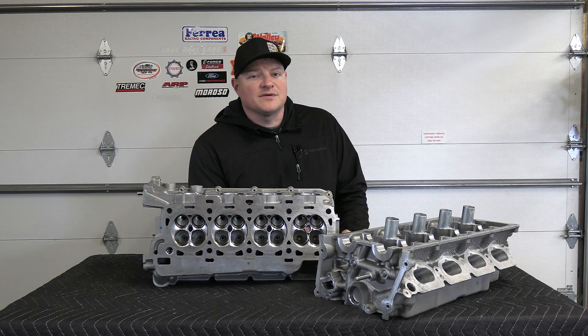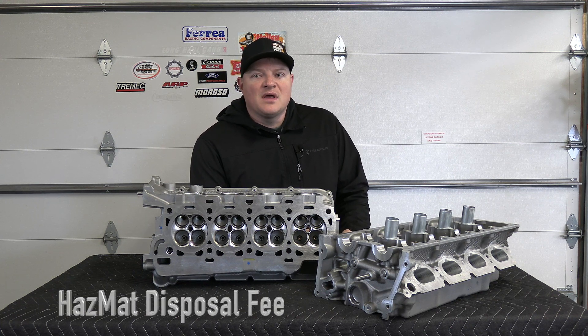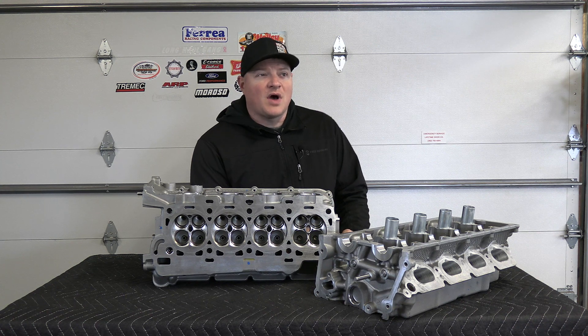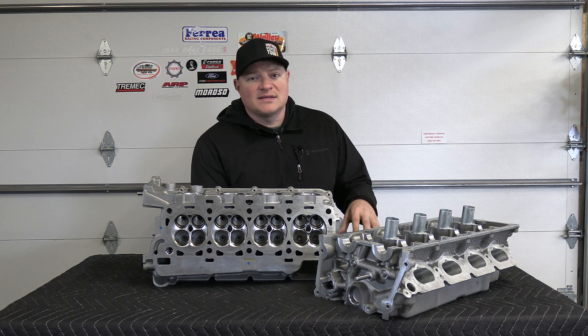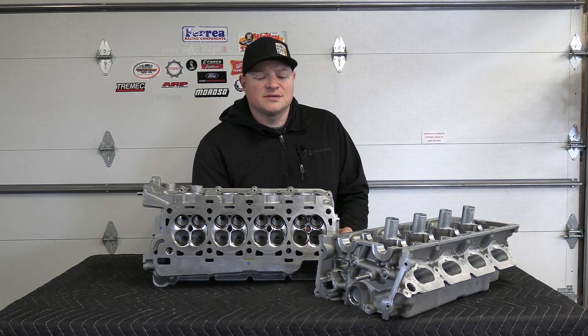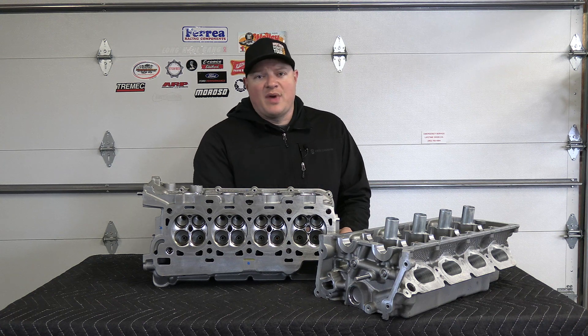So the first thing I'm going to go over is the cost. It's $875 for the service, there's a $25 hazmat fee, and then there's an $85 shipping fee, plus taxes. You also have to ship it out to them — for me, being in Wisconsin, that was $90. So for me it was roughly around $1,100 to have these CNC ported, shipped to them and shipped back to me.